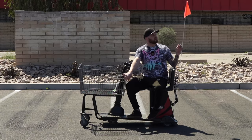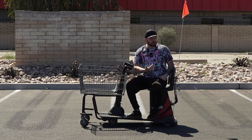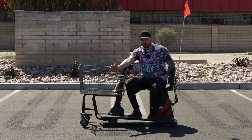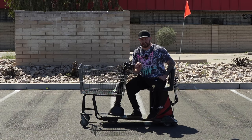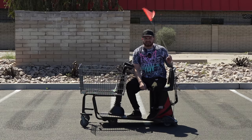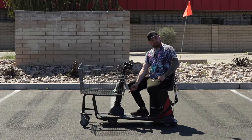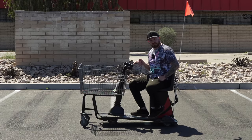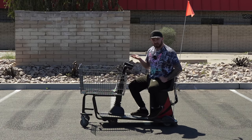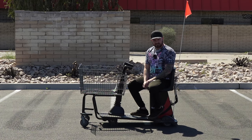Hey Costco — are you serious right now? To add insult to injury, you're going to treat us like children who need a flag? And is there only one company that makes these things? It's just this Amigo brand. This one is an Excel — a little bit bigger than the others because it's Costco — but it's the exact same thing. I'm not even going to review this one. It's insulting.